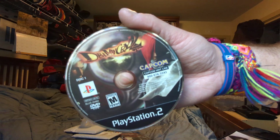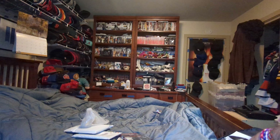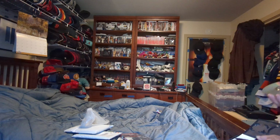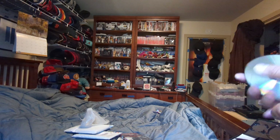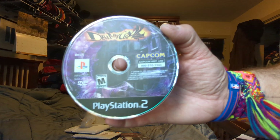There's disc one — here's the front, Devil May Cry 2, here's the back, no scratches. There's the second disc, Devil May Cry 2 PS2, no scratches.